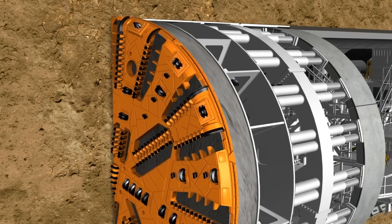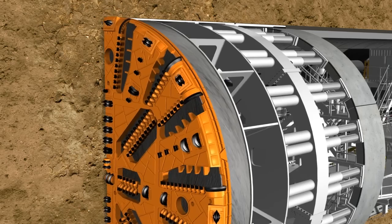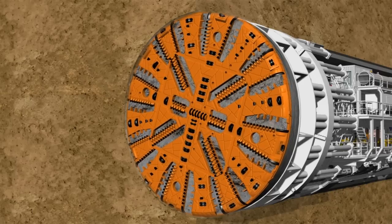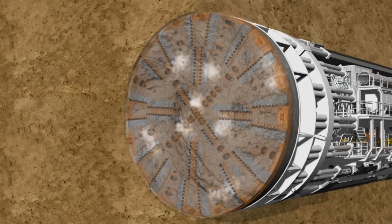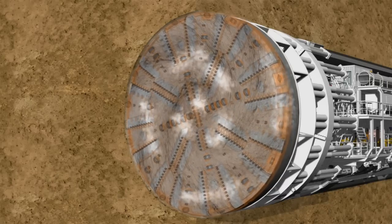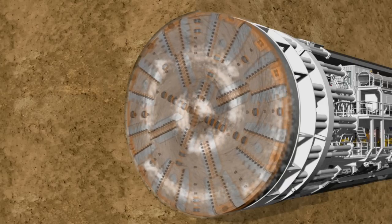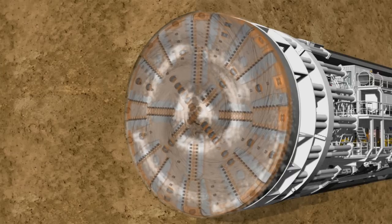Under this high pressure, the disc cutters and cutting knives made of high-strength steel loosen the material at the tunnel face. If necessary, the soil can be conditioned with water, bentonite or foam using the injection systems located on the backup. With the help of nozzles integrated into the cutting wheel, the corresponding conditioning medium is injected into the soil, which is pressed into the excavation chamber by the existing earth and groundwater pressure.